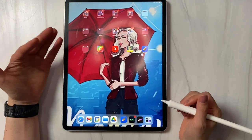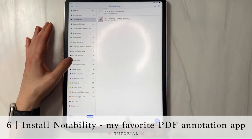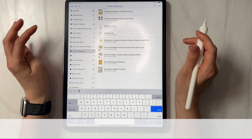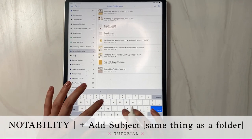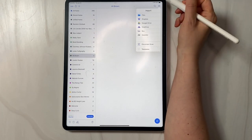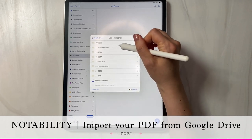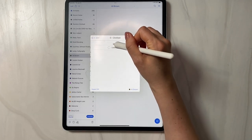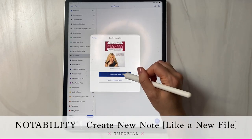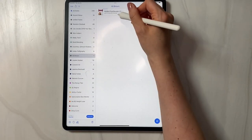For annotation I use Notability — you could use Procreate or GoodNotes, but I really like Notability. Inside Notability I have folders with PDFs inside them. To add a new folder I'll say 'Add Subject' and call it 'Allie Brown,' then hit done. Once inside that folder, I'll hit the download/import arrow on the right, go to Google Drive, navigate to my 2017 Clickbait folder, then Allie Brown, and select the PDF. I'll say 'Create New Note — Import' and it imports to the Allie Brown folder. I'll say done, and now it's inside there.